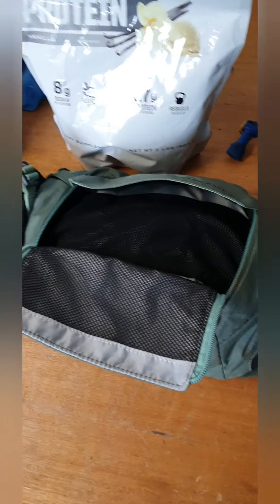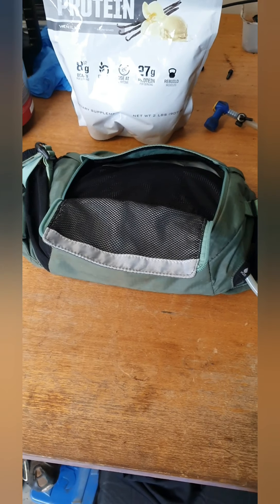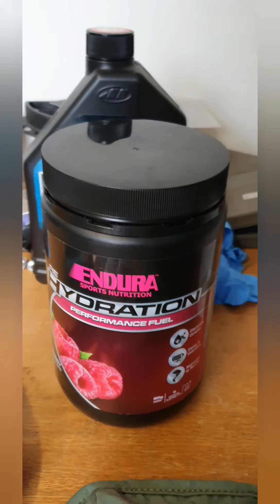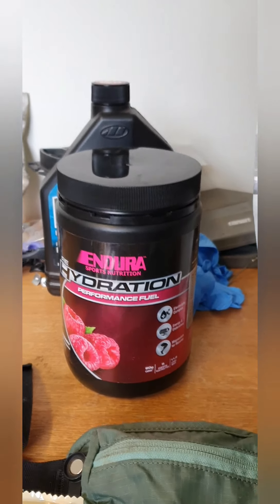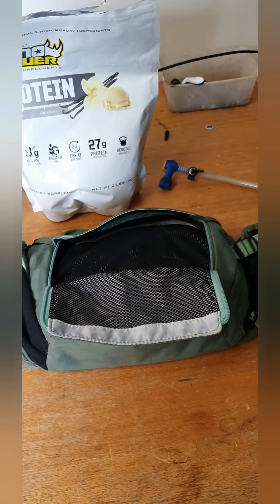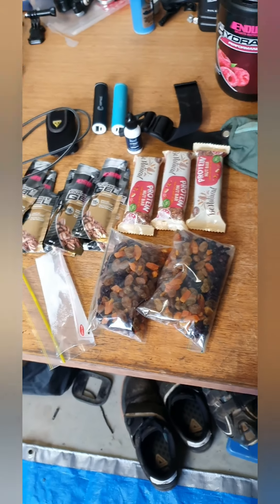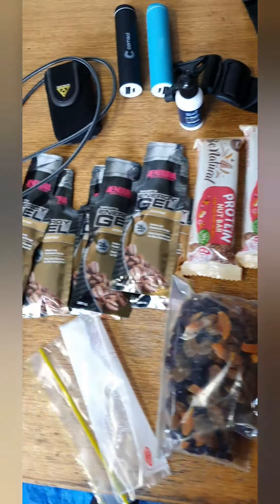Everything I'm carrying goes in a pack — the Evoc hip pack race, which is 1.5 liters. That'll be water in the pack itself plus the bottle and the one on the bike. I'm going to be putting in Endura performance fuel — load up on that tonight to get glycogen levels up and keep energy consistent. I'll have two bottles with that in them and refill at every stop.